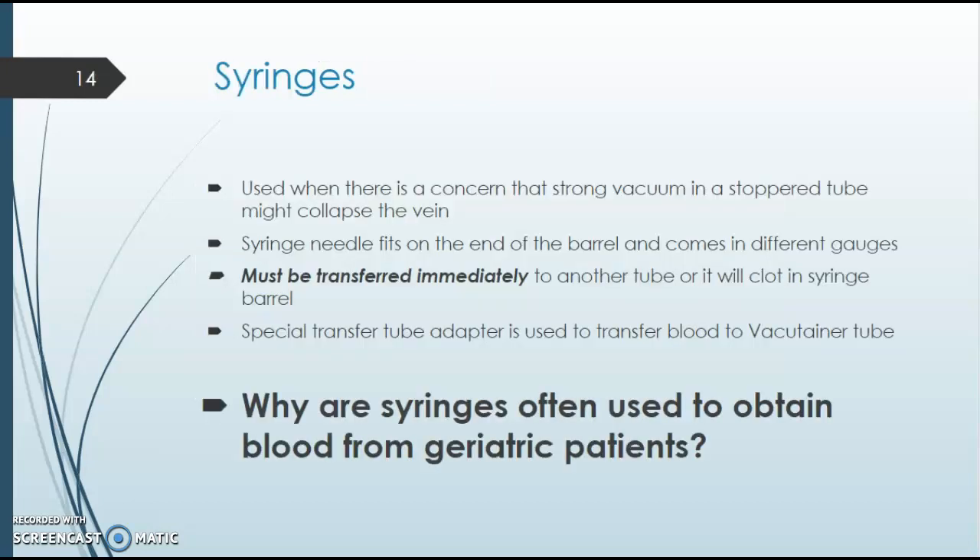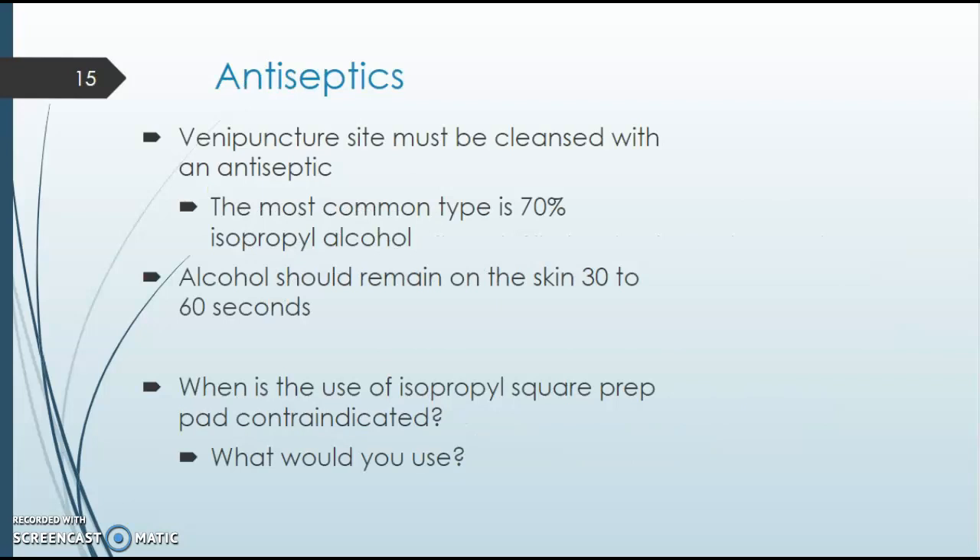Slide 14 talks about syringes, which are often used for geriatric patients who have problems with veins collapsing, are going through dialysis, or have a lot of scar tissue. Drawing from a syringe is very different from using a vacutainer, and we'll cover this in class. Antiseptics are always important — we always clean the site before a draw. If you need to repalpate with gloves on, you clean again after. Most of the time we use alcohol pads, but some tests require a different antiseptic — for example, a blood alcohol test requires a non-alcohol antiseptic so it doesn't alter the results.